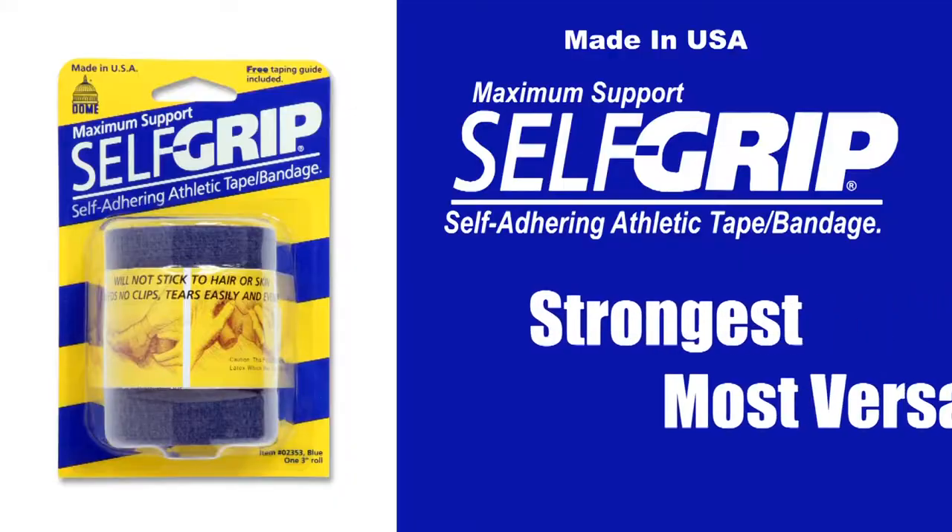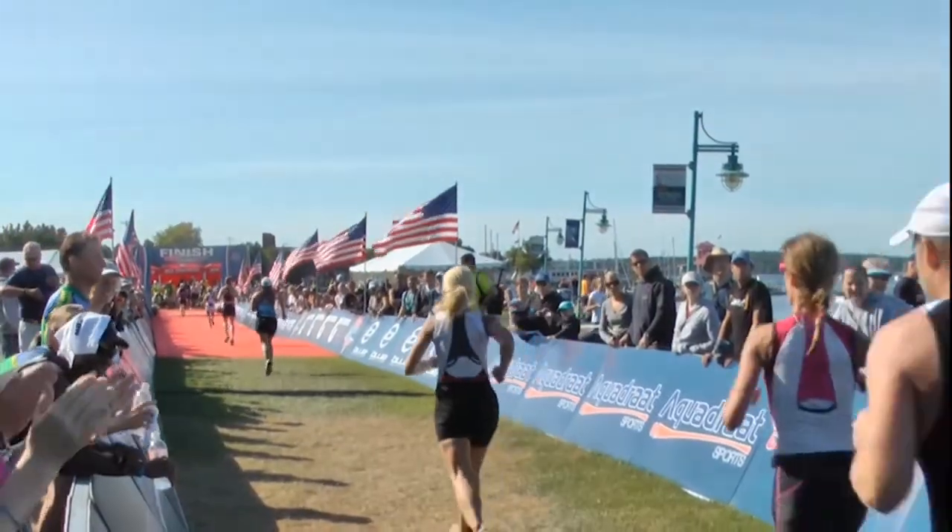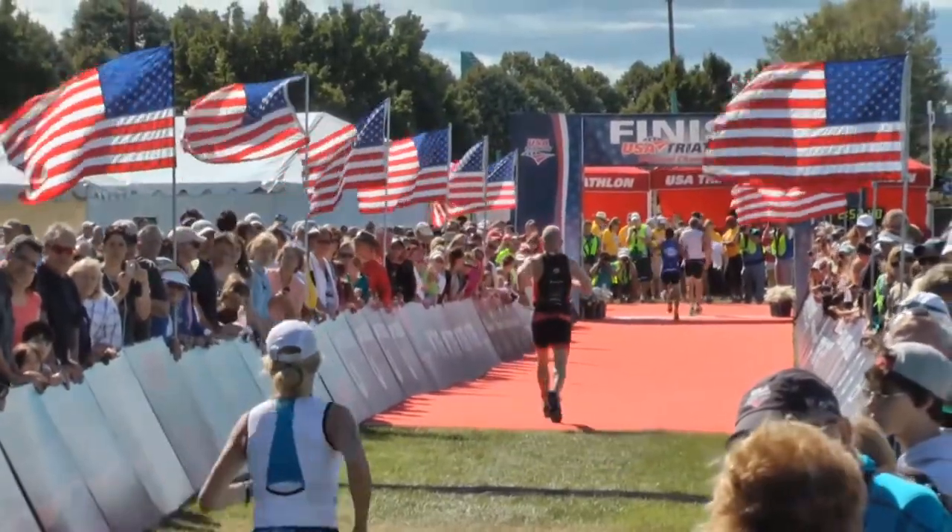Self Grip is the strongest, most versatile athletic tape out there. At the finish line, everyone's a winner. Self Grip's goal is to get you there.